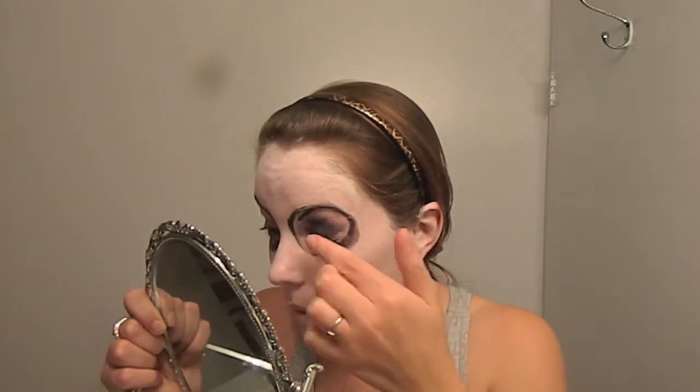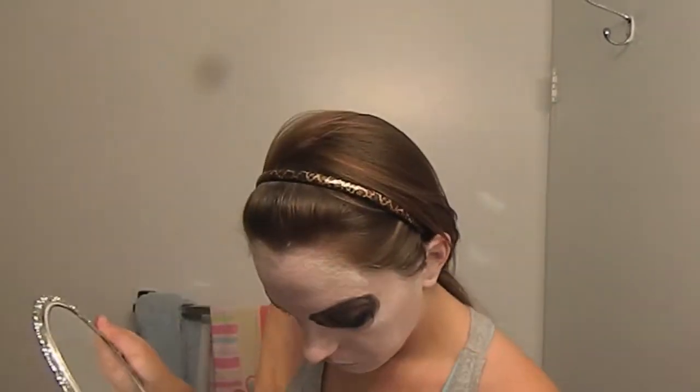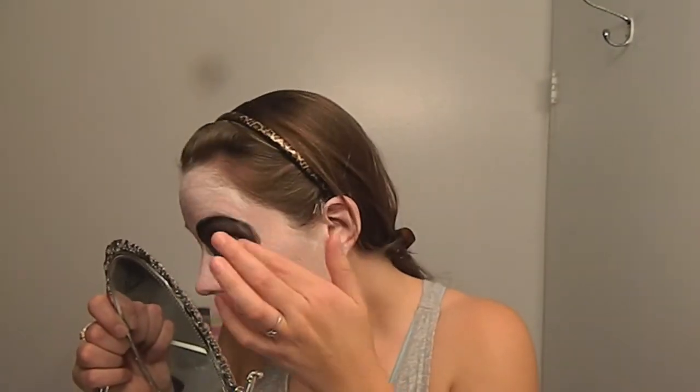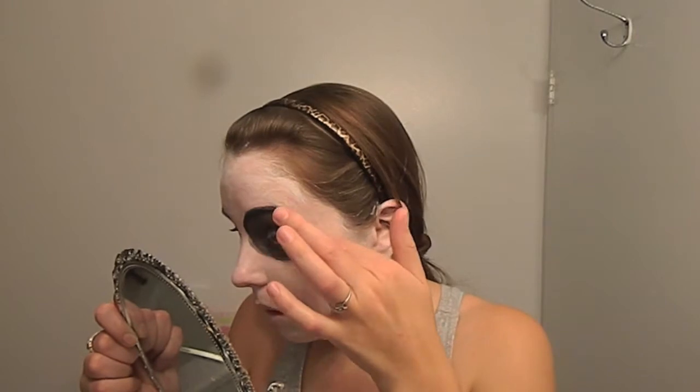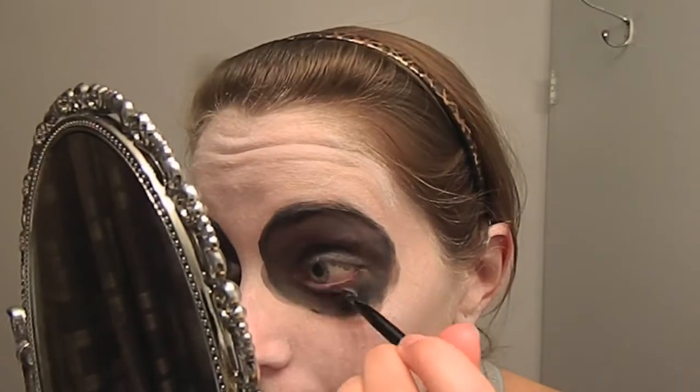Now I am taking a black costume makeup to use as a base for filling in the eyes. Any imperfections can be easily covered up by more white makeup. Now we are going to make the eyes more rich in color. I am using the same gel liner as before, using small strokes to get the best color payoff.